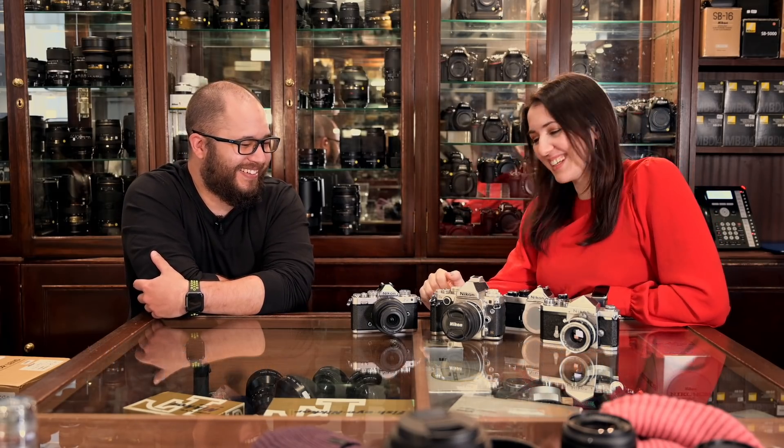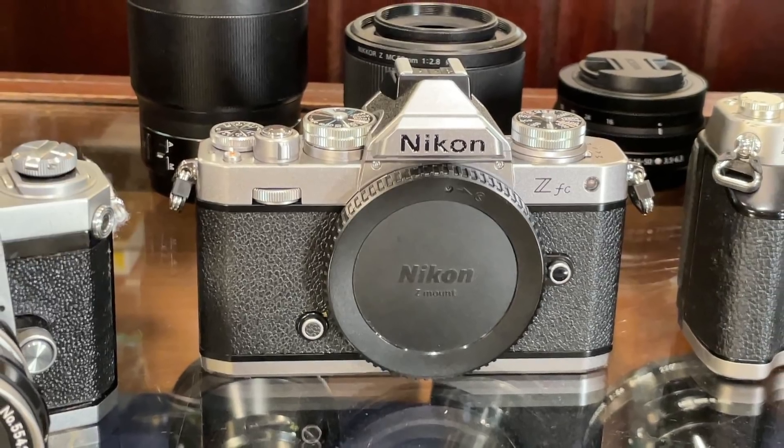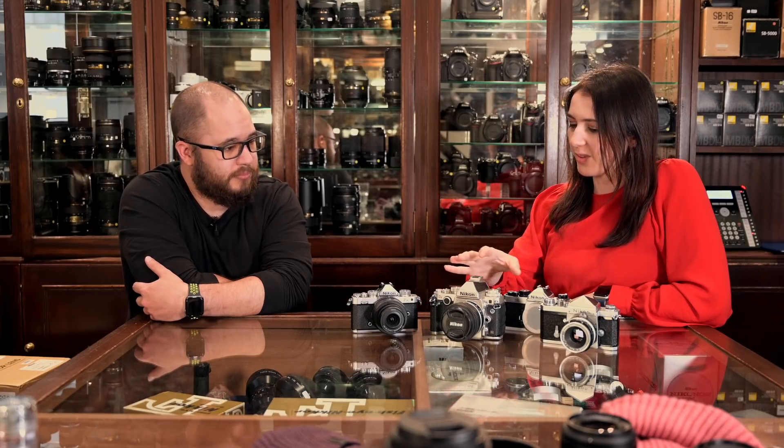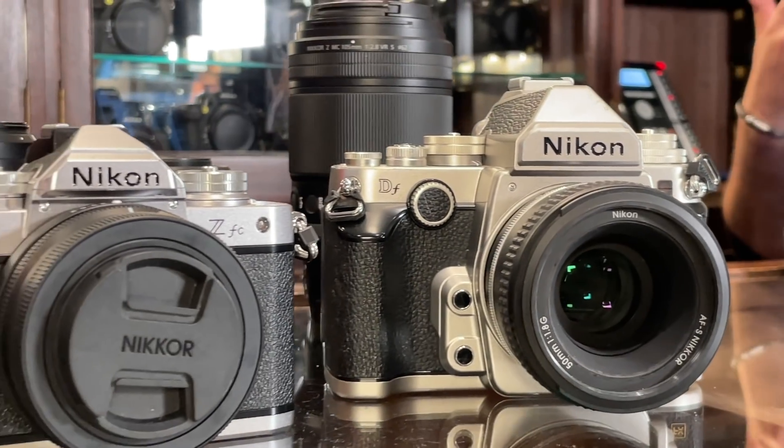We've got the ZFC. I was expecting it to be called ZF, but they tagged the C onto the end. Let's not go there. And it's obviously a retro styled camera — that's kind of the concept, very similar to the DF. I brought one I made earlier.